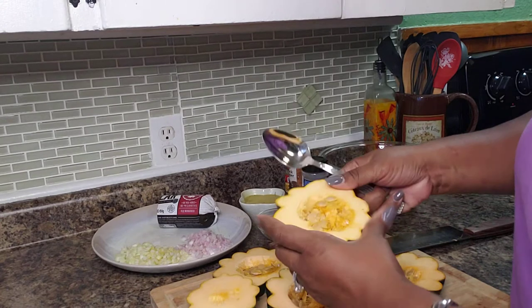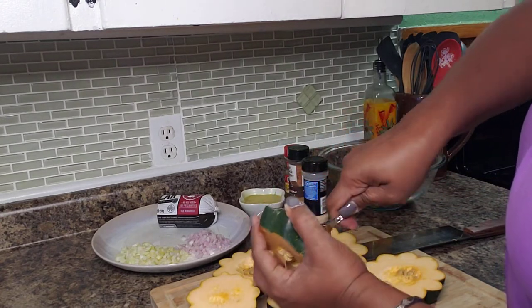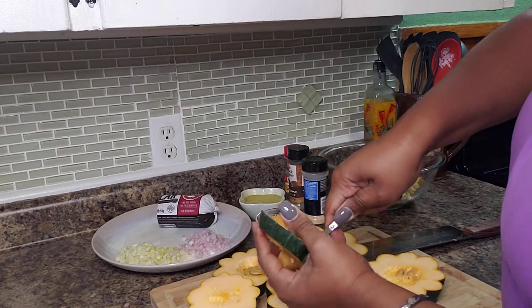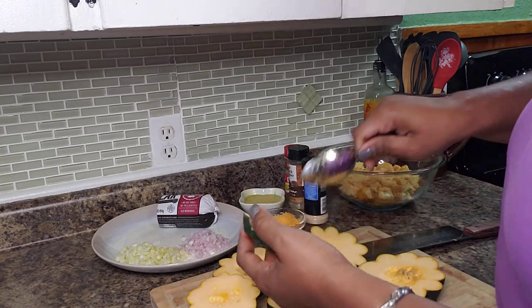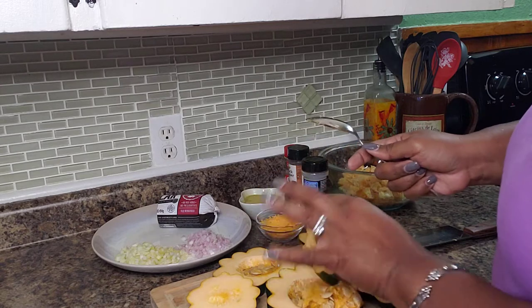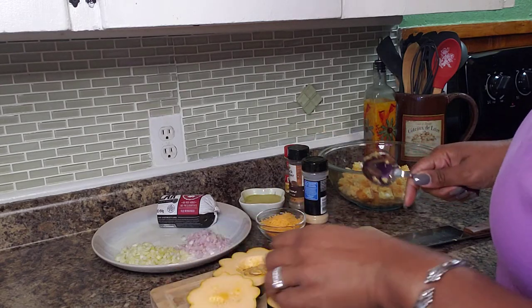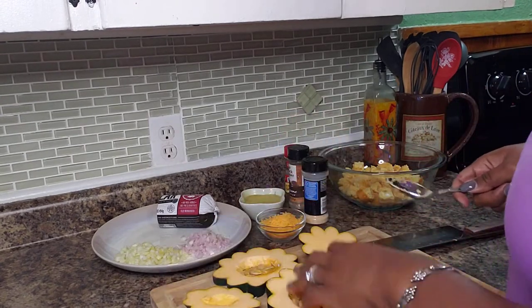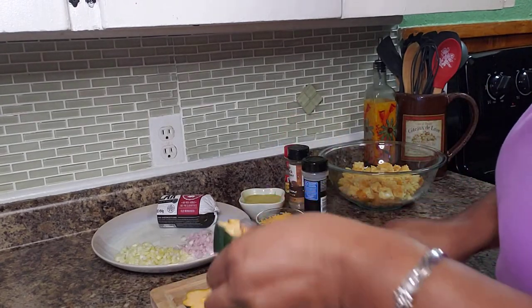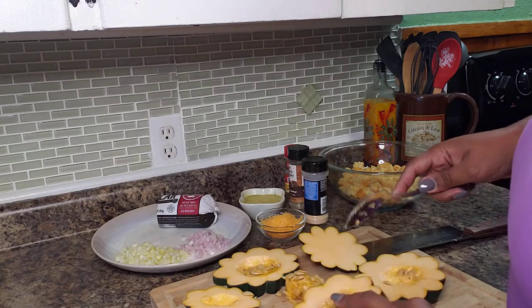I have it all sliced and I'm just going to take a spoon and get the guts out of the middle. I also want to mention that I washed and scrubbed the skin of this before we even started and dried it off.